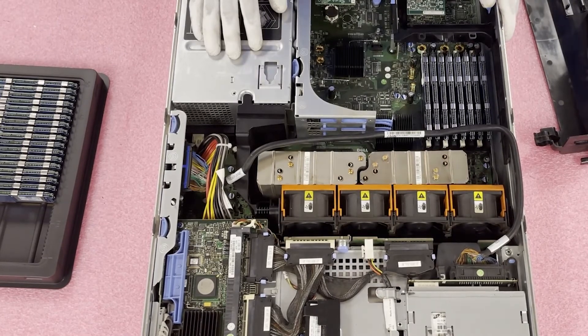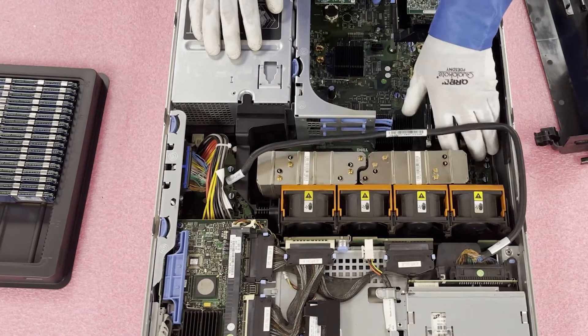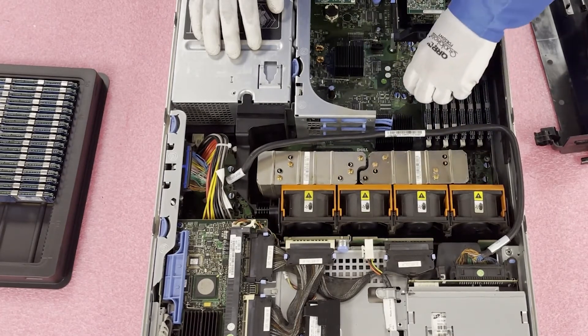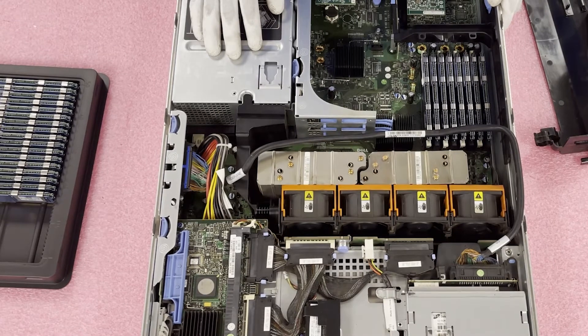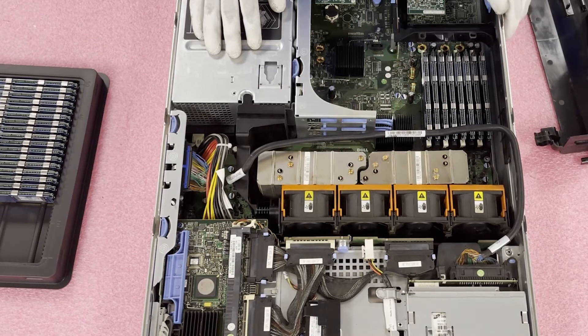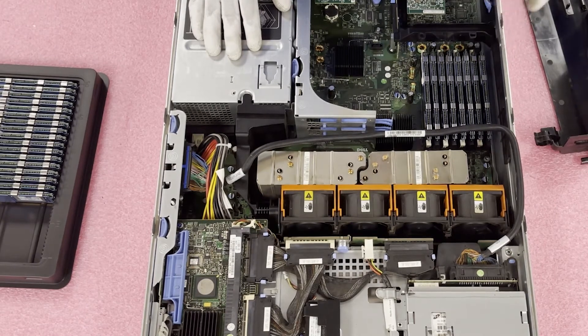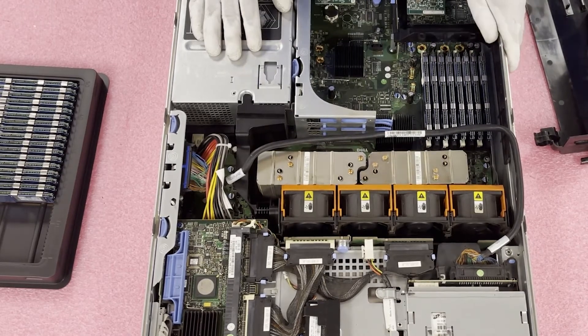And just like that, we have finished maxing out this machine, putting in 64 gigabytes total. One thing I like to check is to make sure all the tabs in the back are fully inserted — that's an easy double check to confirm everything is done properly. In a matter of a minute or two, you can easily upgrade these. You don't have to be an experienced technician. If you're at your office just trying to get the most out of your server, you could easily pop these in and take your old ones out. Just double check that your system is a Gen 3, and if you need any help our team is here to walk you through it.